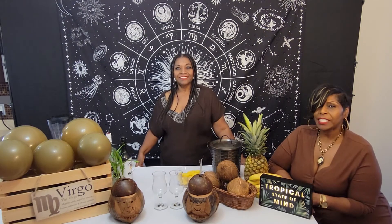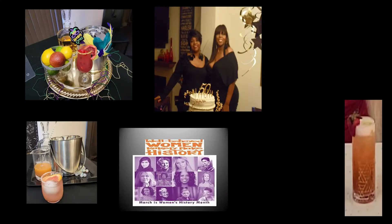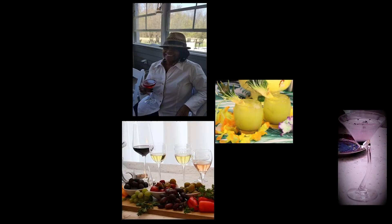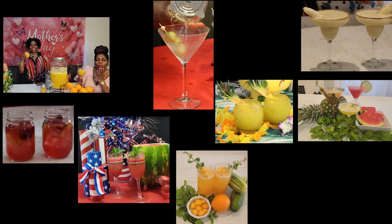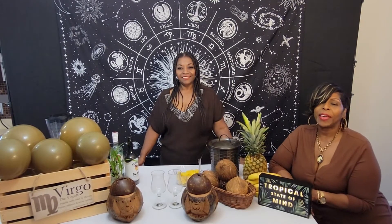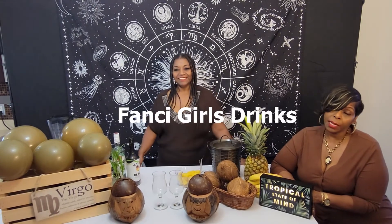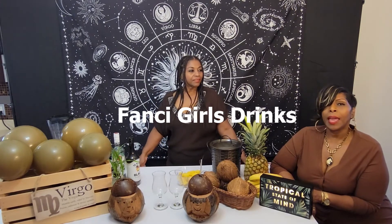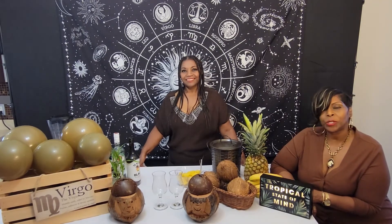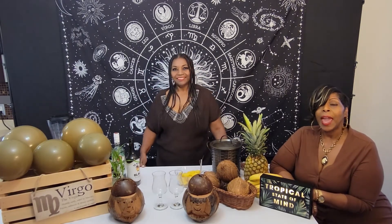Are you ready for a cocktail with Fancy Girl Drinks? Then stay tuned! Hello and welcome back to Fancy Girl Drinks. Here on our channel we feature new cocktail recipes, oldie but goodie cocktail recipes, party and family gathering events, and overall fancy lifestyle and entertainment. So if that sounds like something you would enjoy, please stay tuned and check us out.